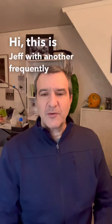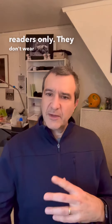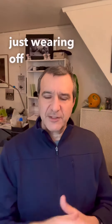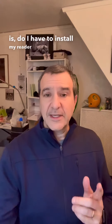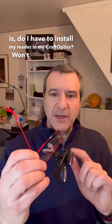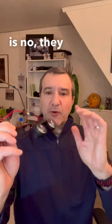Hi, this is Jeff with another frequently asked question, and that question comes from people who wear readers only. They don't wear any prescription eyewear, they're just wearing off-the-shelf readers. The question is, do I have to install my reader in my Craft Optics? Why won't the magnifiers just take the place of the reader? And the answer is no, they work together.